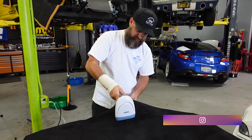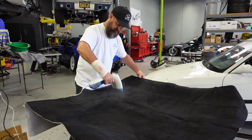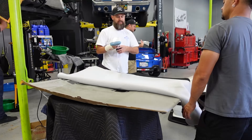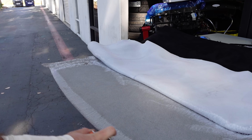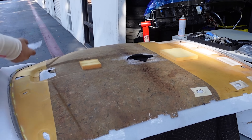I'm going to be switching these panels from gray to black so the headliner doesn't look kind of weird with gray and black. Using a little steamer, trying to get some of these wrinkles out of this suede before I put it down.